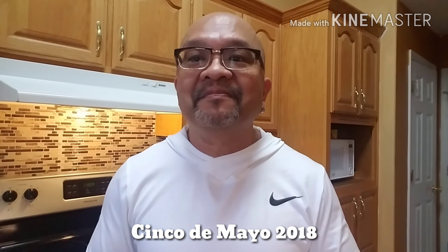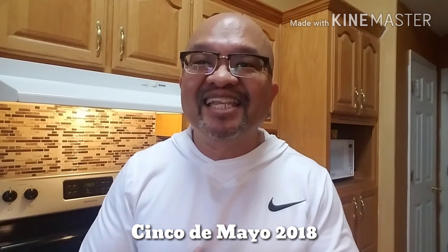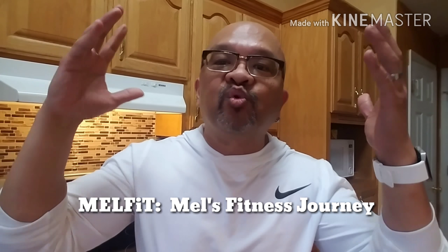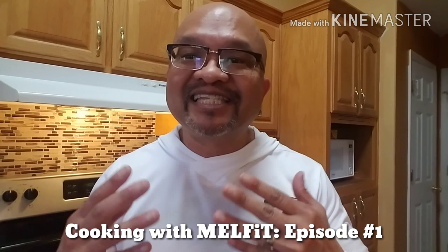What's up YouTube, it's me Melly Melly of Melfit. It is Cinco de Mayo 2018 here in beautiful Northwest Florida. In this episode I want to do my first series. I'll be doing a special video — my very first. It's called Cooking with Melfit. I will be showing you my secrets to a healthy pizza. Stay tuned.